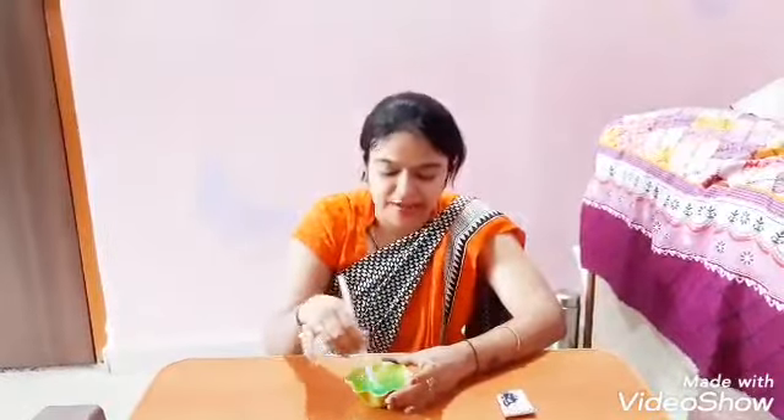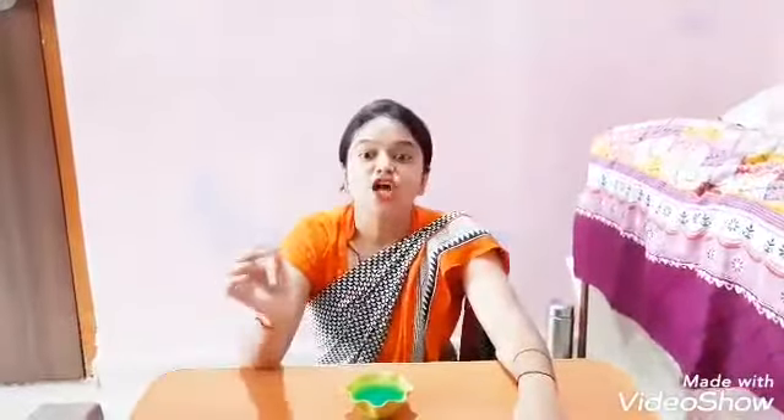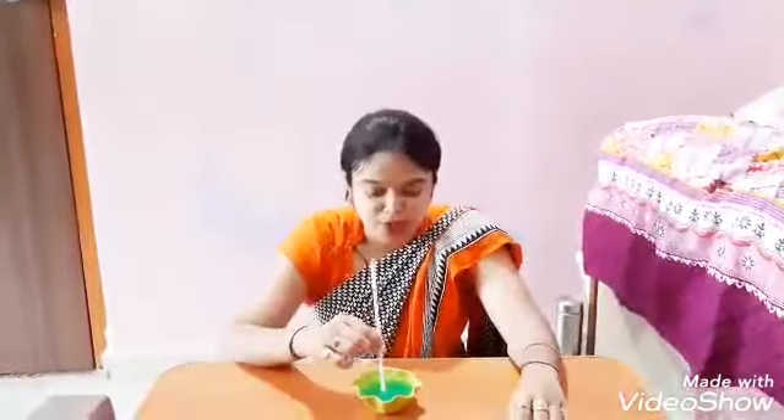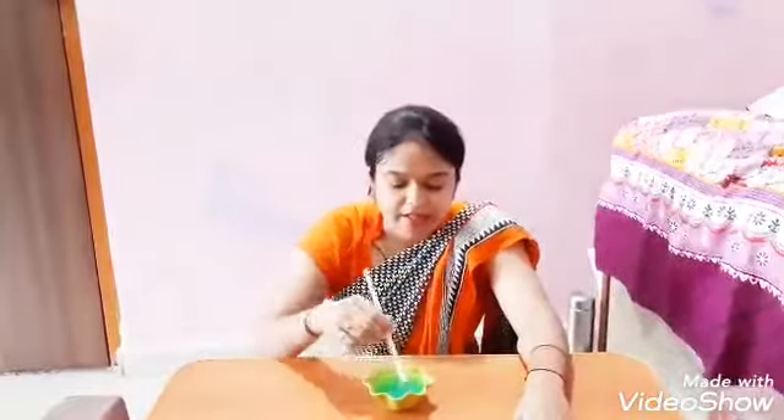Very nice. This is how we mix it properly. Soap solution is ready. Now using the straw, suck the soap solution into the straw and pop out the bubbles. Now I will show you like this.